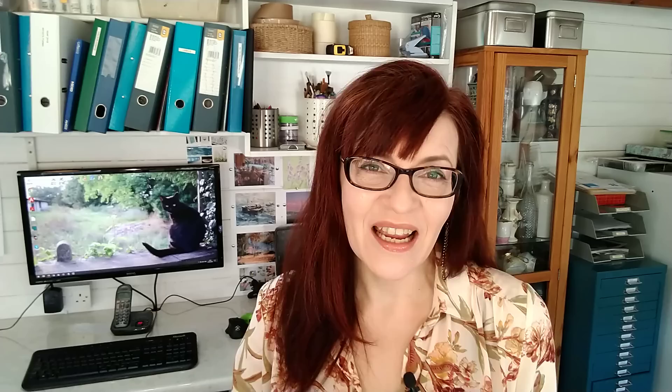Do let me know in the comments which of these techniques you're going to try in your own paintings. And if there are any specific flowers you'd like me to do full tutorials on, let me know in the comments — I've got a list and I'll add it and get to it as soon as I can. If you enjoyed this video you might also like my video on 10 alternatives to masking fluid. I'll link to it here and you can watch it right now. See you next time, bye!